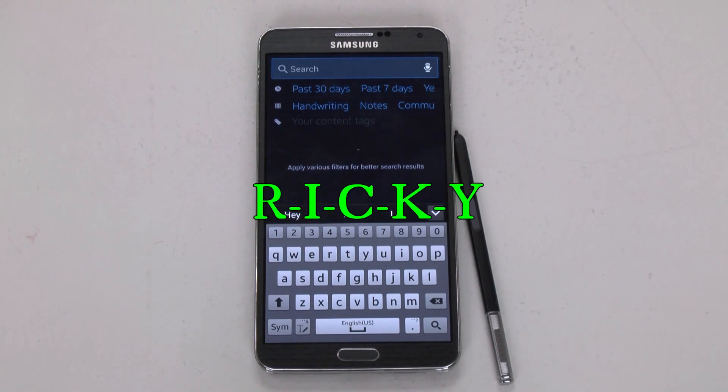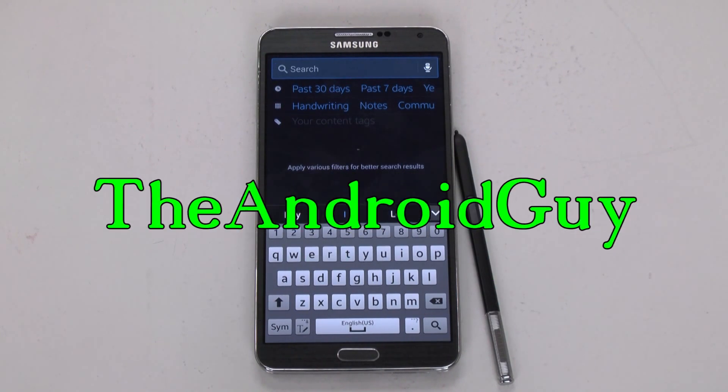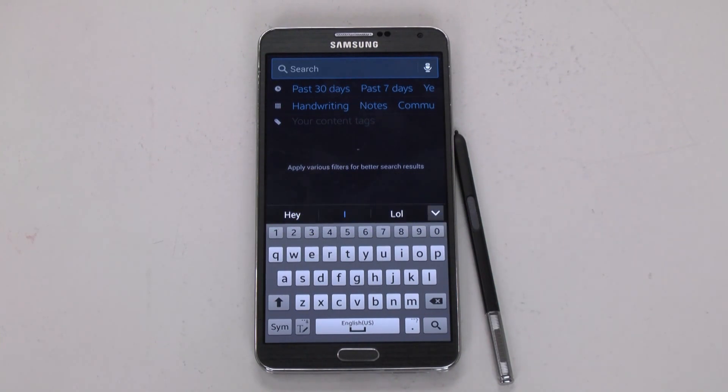Hello, this is Ricky, the Android Guy. Today I'm going to be showing you a new video, and that is how to write to text on the Galaxy Note 3.